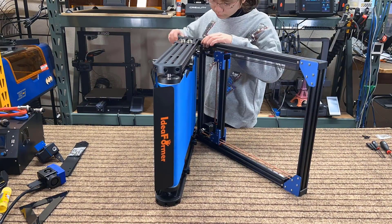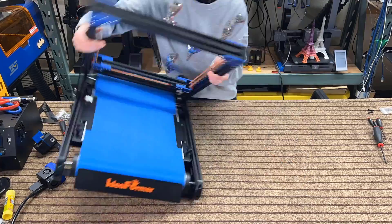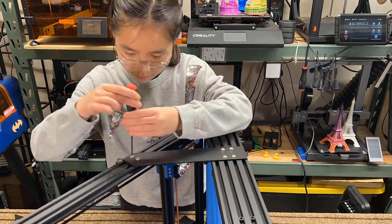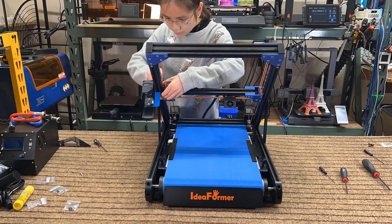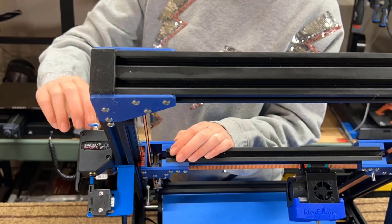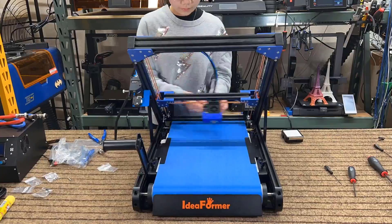First, secure the gantry to the base, and then reinforce it using the two supporting plates. Make sure to measure them to ensure they form a perfect 45-degree angle, and adjust the screws as necessary. Next, install the print head, the extruder with the filament sensor, and the filament holder at the side. Insert the bowden tube and screw in the spring tensioner at the extruder. Secure the bowden tube to the ribbon cable with zip ties.